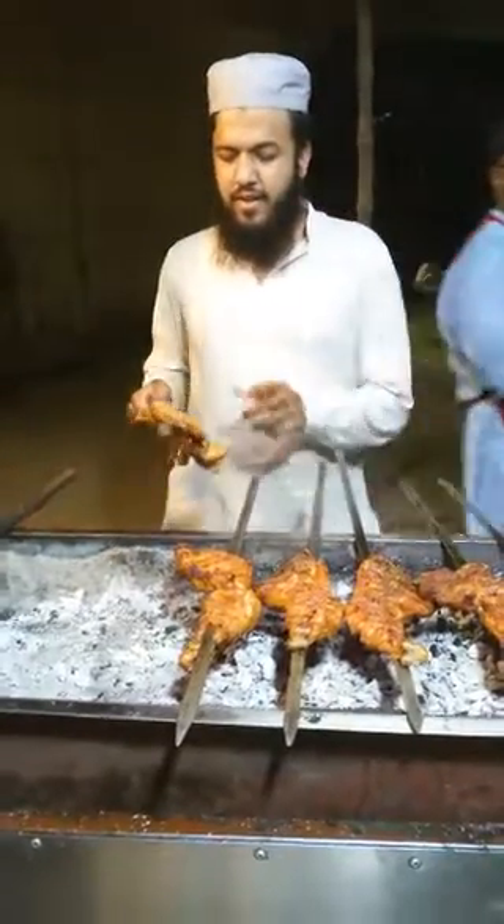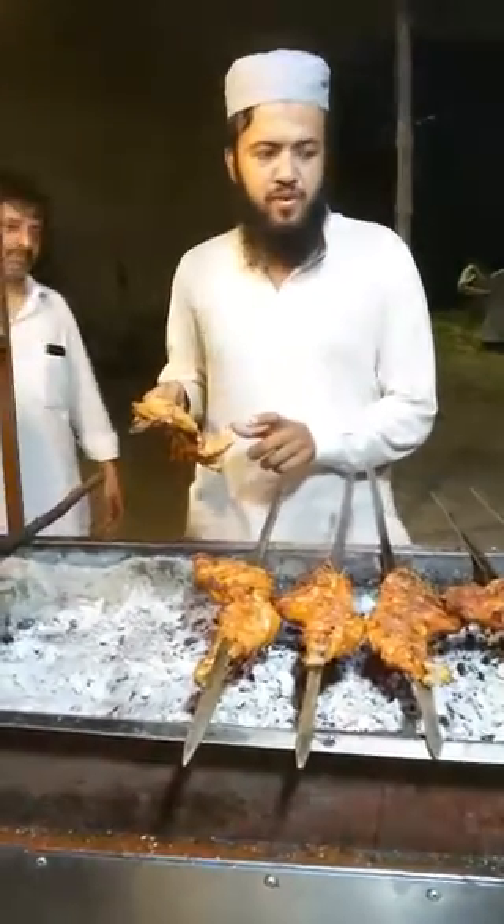First of all, I select a chest piece to barbecue.